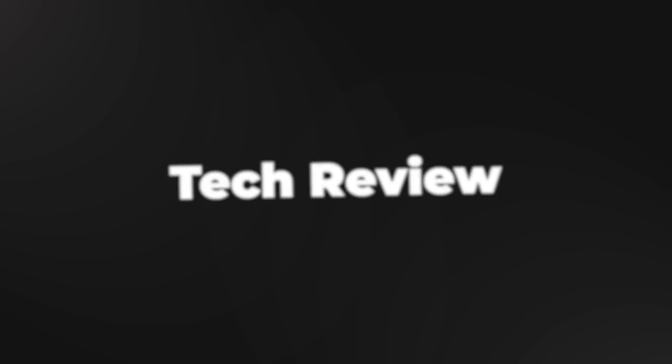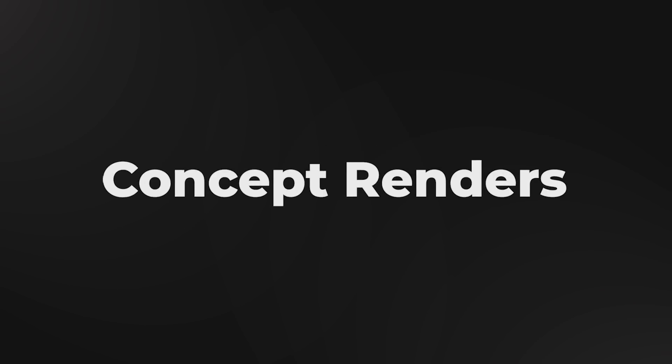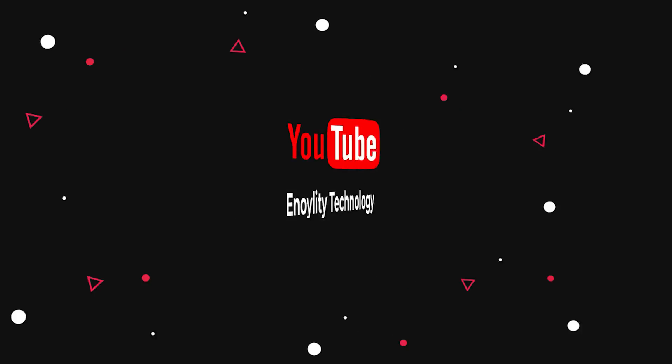Hey guys, welcome back to the best place for your latest tech reviews. This is Innovative Technology, and before starting the video, do subscribe and hit that bell icon to stay updated for our upcoming videos.